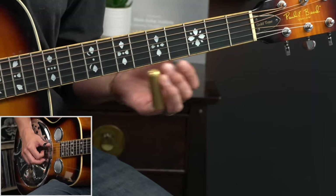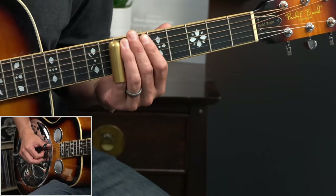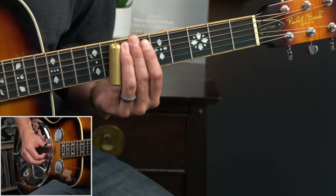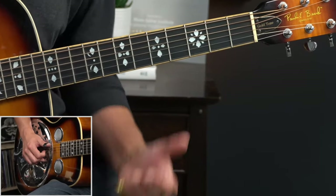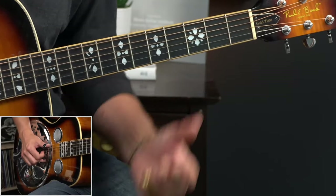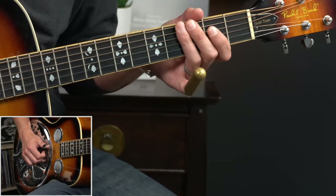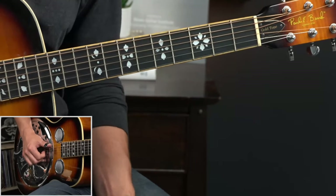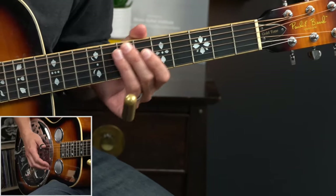The only other thing we're going to do for this little intro turnaround is slide off and then back down. We're sliding off from that A note — the seventh fret of the fourth string — and then coming up, sliding up on the fifth string from the second fret toward the third fret, just to kind of set us up for the groove. That sharp strike on the bass notes is going to set us up for the next piece. Let's review and make sure we've got it down.